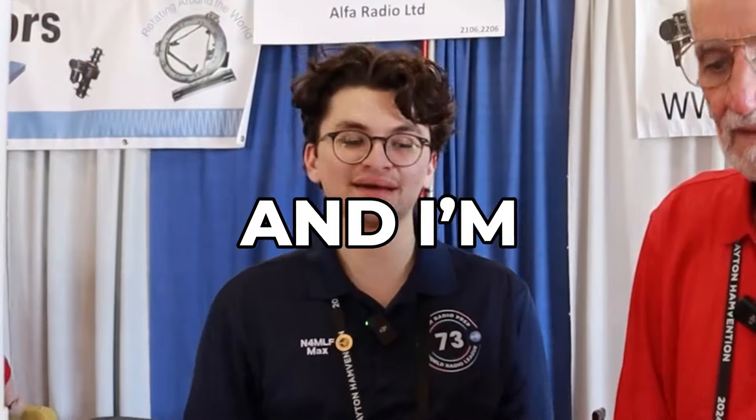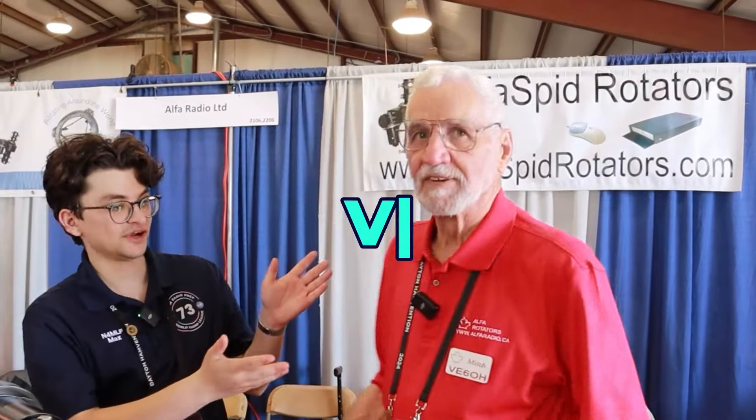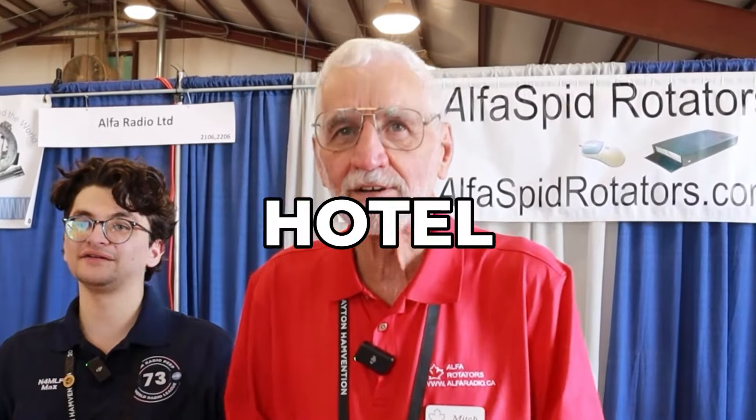All right, hey guys. I'm Max, November 4, Mike Lima, and I'm actually here with Mitch, V6OH Oscar Hotel, Old Ham, Lending Ham — from Alpha Rotators. He's here to talk about rotators and how they all work. This is ham radio.